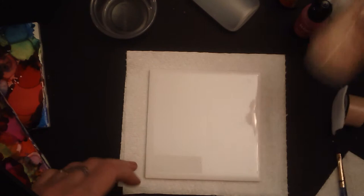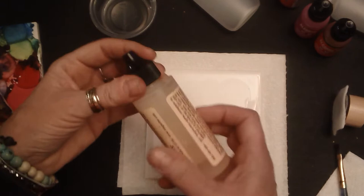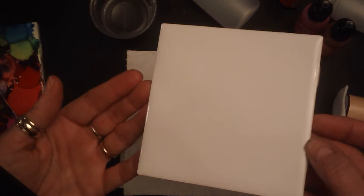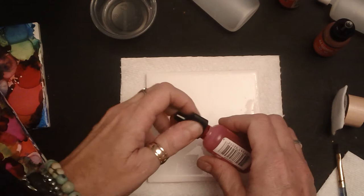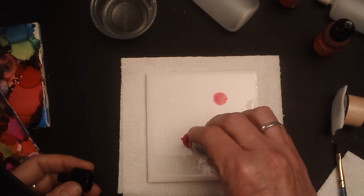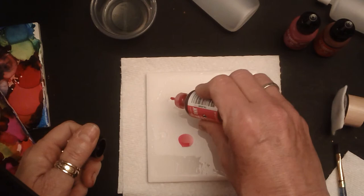After you have your tile, the first thing you want to do is take the blending solution and put some on. I know this is probably difficult to see in the video because it's wet, but trust me it's there — you can probably see the little bit of shine on it — and then from there you're ready to go. Take a couple colors, and the easiest quickest way is to just drop it on. You'll see it sit there for a moment and then it'll start to spread, so just go along and add the colors that interest you.